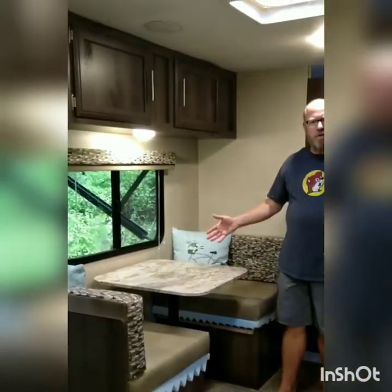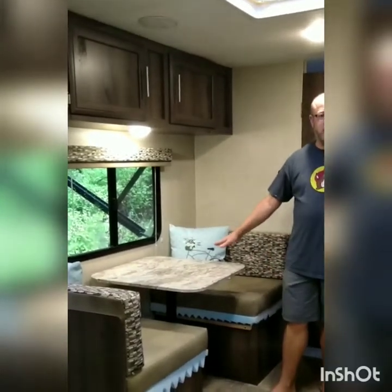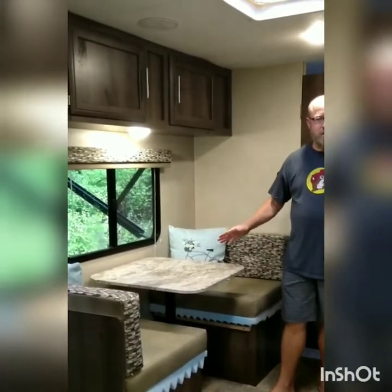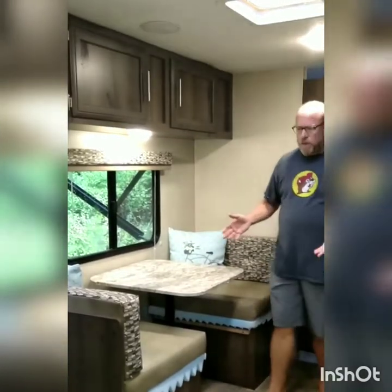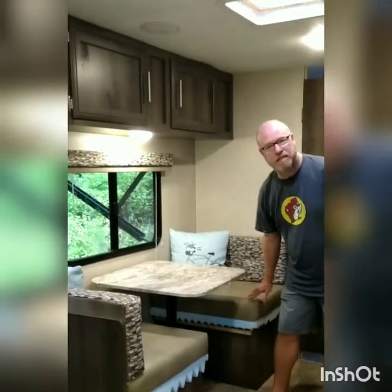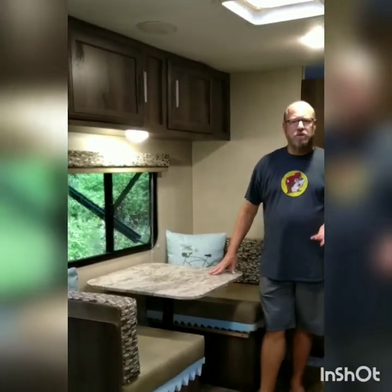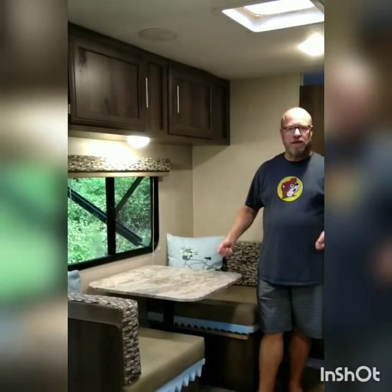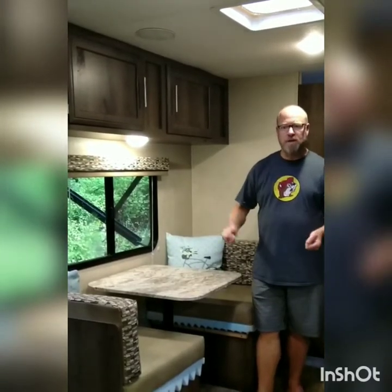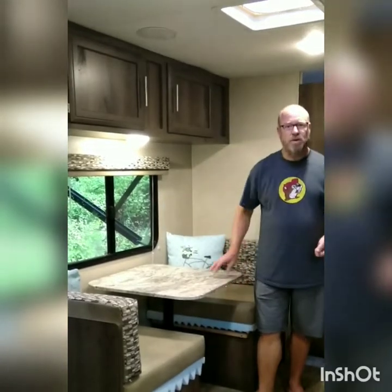But looking at our dinette we were thinking about, well maybe we need to rip this whole thing out and put in one of those jackknife sofas. That's about $800, and then we thought, well that's pretty extreme. While I was looking, I thought you can buy just the jackknife sofa top and put it on the base here — but it's about 100 pounds of weight I don't have to pull, plus it would be pretty unwieldy trying to move around to set it up, get it out of the way if you wanted to use the dinette, or to get to the storage underneath.